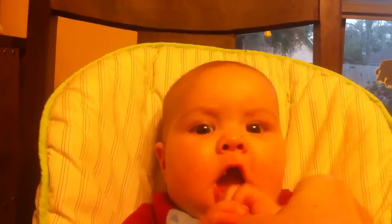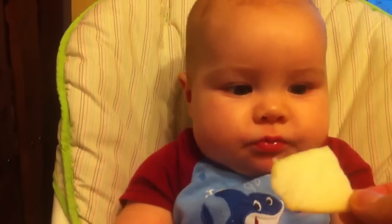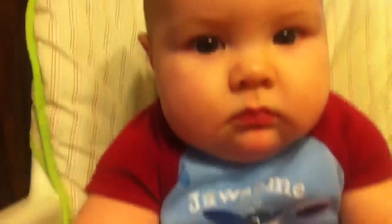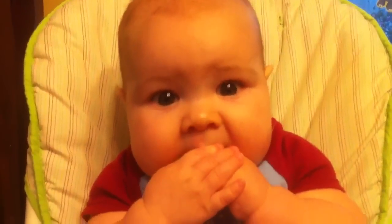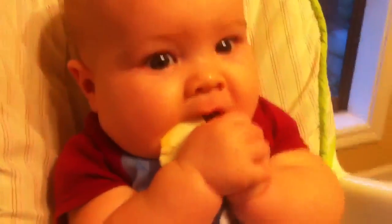Let me see it, bud — you're not eating it just yet. It's these things, it's like a little rice cracker type of deal. This one's banana flavored and he grabbed it and he sucked on it — that's basically what he's been doing with it. This is the second piece that we've given to him, but he knows how to bring it to his mouth, and he's sucking on it.